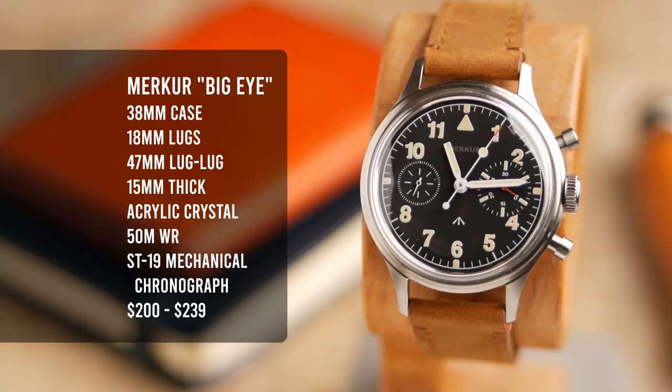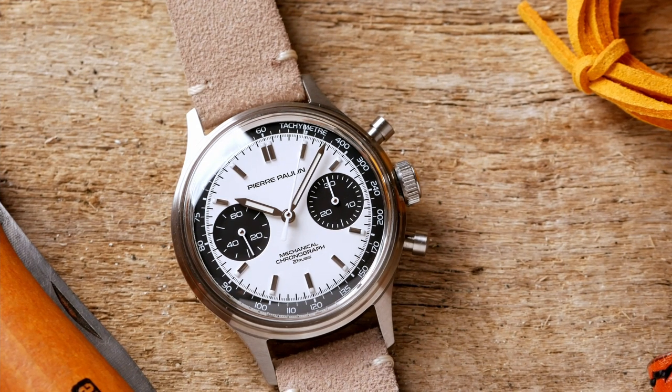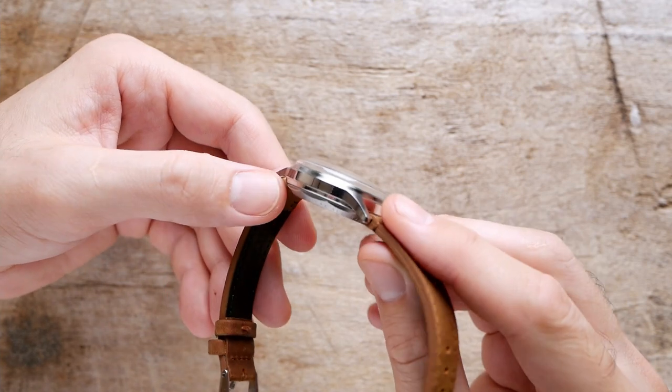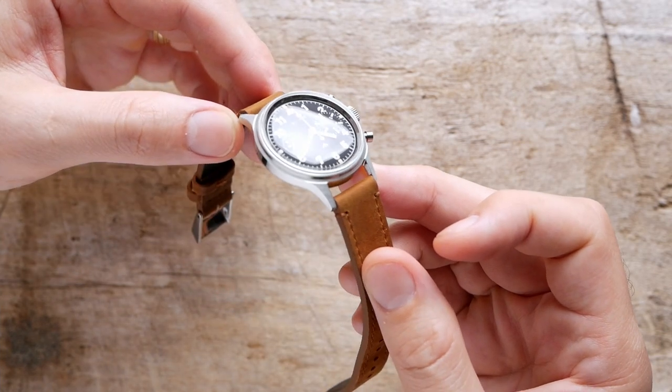Inside you're getting the ST19 manual wind chronograph movement from Siegel. Mercur has a lot of experience producing watches based around the ST19 movement — I've reviewed one of them before, their Pierre Pauline panda dial racing style chronograph. They also manufacture some watches under their FOD sub-brand. This watch shares the same case and crystal used in some of their previous chronograph watches — a very nicely finished, elegant slim case with a really high domed acrylic crystal, which gives some cool distortions at extreme angles but still provides a clear view down into the dial from straight on.